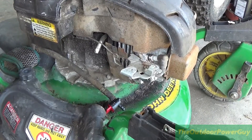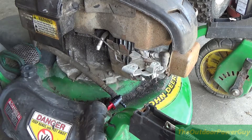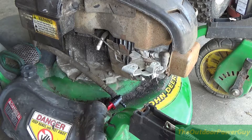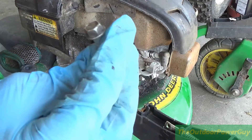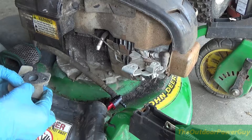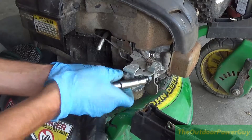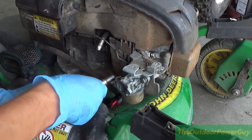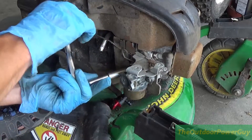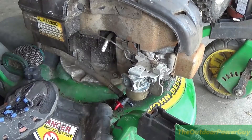Okay, so we are at the mower. It is a John Deere 6.5 HP force Briggs intake. Now we've got to mount the carburetor to the motor. To do that, you've got two 3/8ths bolts. We are going to mount the gasket on the back of the carburetor like so, and I want to get the bolts started through. I don't like to over-tighten anything — I don't want to break the flange on the carburetor. So the carburetor is on there.